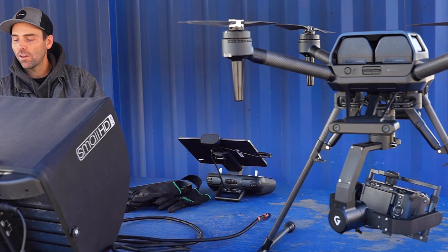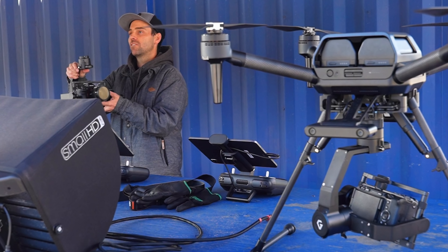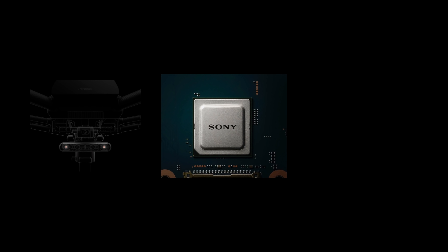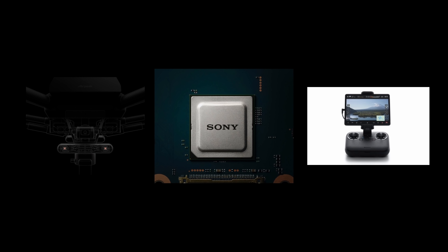As a Part 107 drone pilot, I understand how important safety is when flying a 50 pound aircraft around a set or property. That's why I'm happy Sony has added high performance sensors all around the aircraft to work in conjunction with Sony's AI technology to bring multi-directional sensing for obstacle avoidance. SLAM, or Simultaneous Localization and Mapping, is Sony's real-time sensing technology and consists of 5-way stereo cameras, Sony's vision sensing processor for edge computing, and SLAM software with deep neural networking.